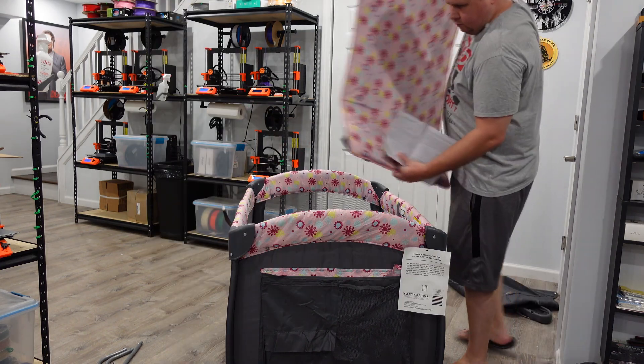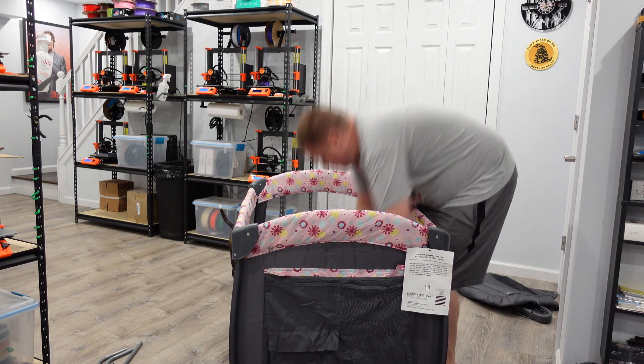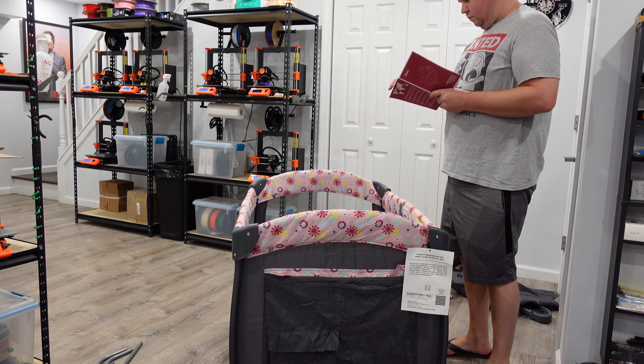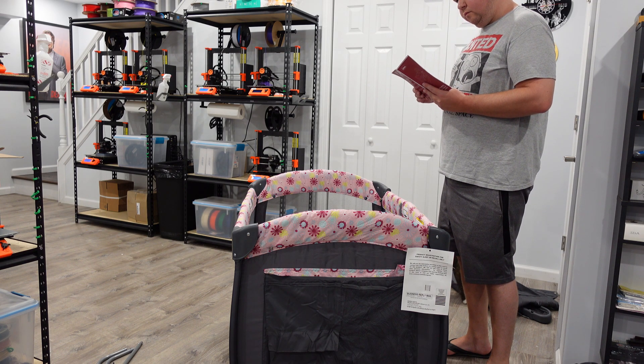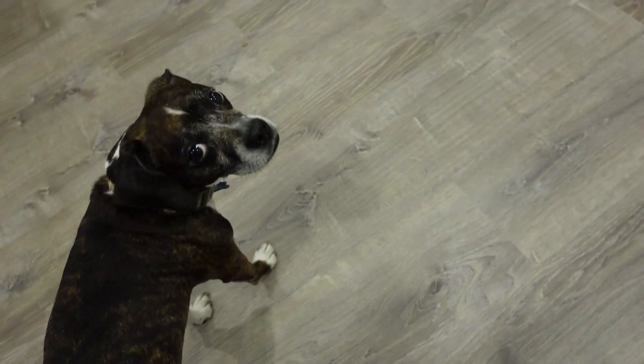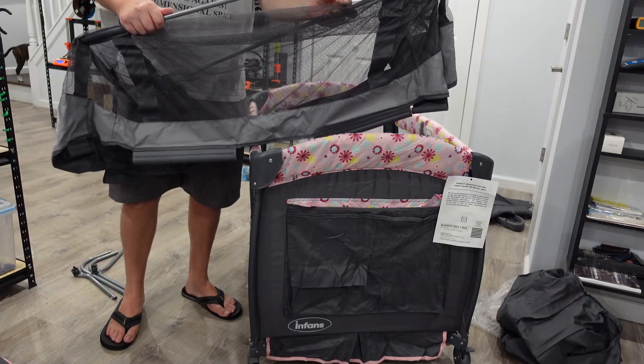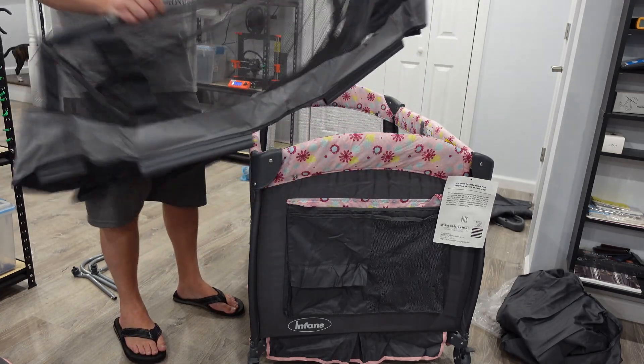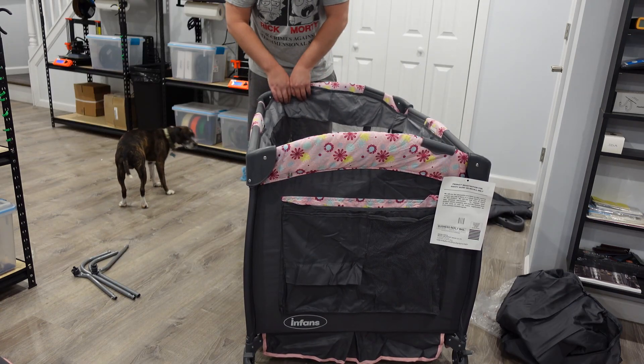It comes with this pad. You'll see later — I actually bought an extra pad that's a lot thicker and softer. This is me assembling the playpen, not realizing that I'm going to use it as a bassinet first. I'm glad Jax was able to help with this project. These little tabs down here secure the mattress. This is the piece that converts it to a bassinet — it just clicks. These two things click together, and then it clicks on the outside.